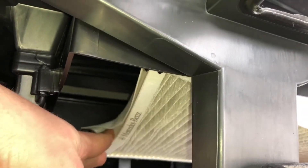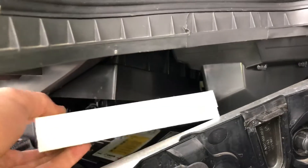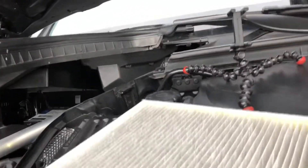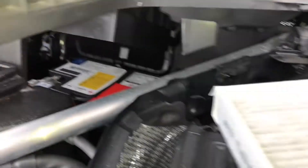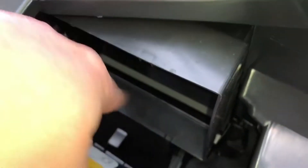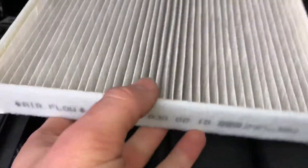Now let's have a look at the place of the filter — make sure there are no debris or other parts that don't match there. Good. Now let's take a new one. There is a new one, and there is an airflow — the airflow comes from the downside to the upper side. That means we have to assemble the new filter in this direction.